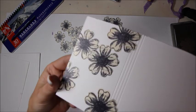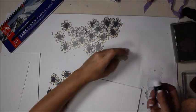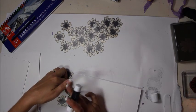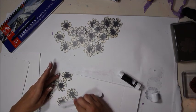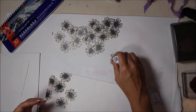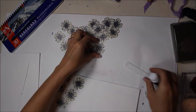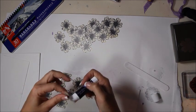It already looks pretty — you could leave it just like that if you wanted to. These are German text pages; no idea what they say. You can put as many or as few flowers as you like, just keep going until you're happy with the way it looks.